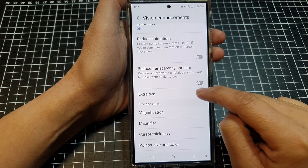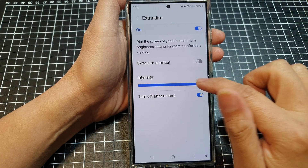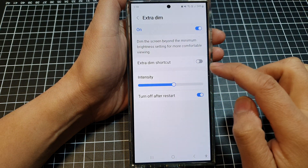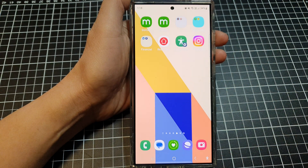If you have extra dim on, it can make the screen go darker, especially when you turn the intensity too high. Simply switch off extra dim and then tap the back key or the home button.